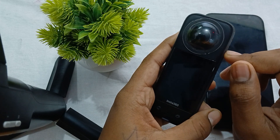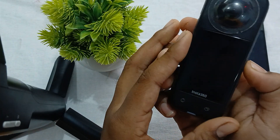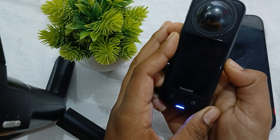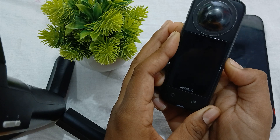The first thing you try is a force restart. If your camera freezes, try to force restart by long pressing the power button for about 7 seconds. This should help reset the device without needing to remove the battery.